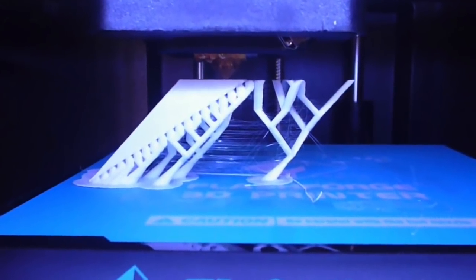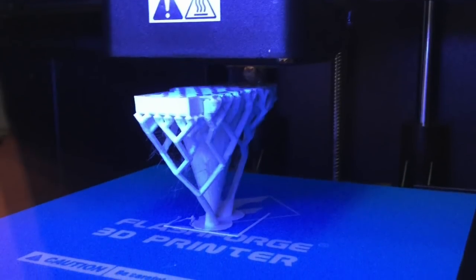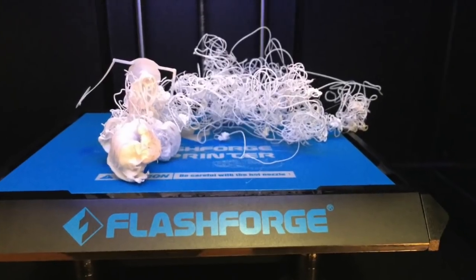This step allowed us to print off our prototypes in the 3D printer. Step five is deliver — it didn't always go to plan.